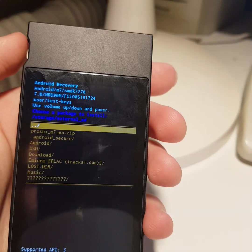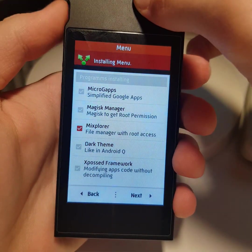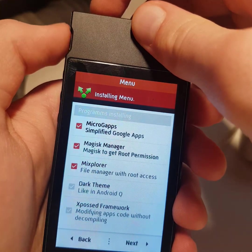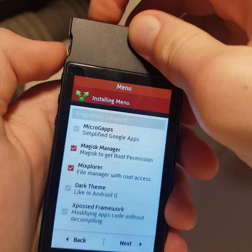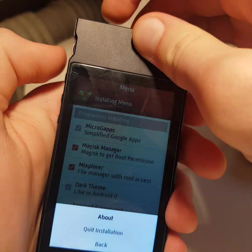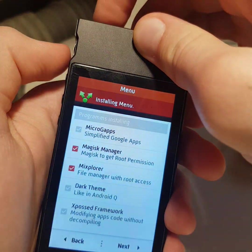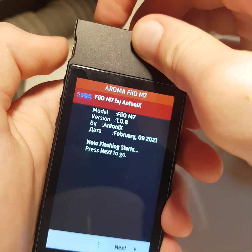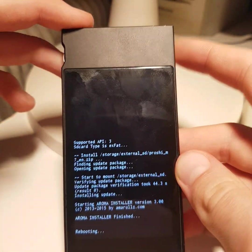To install Play Store on your player, go to recovery and select 'Apply update from SD card'. This time, don't check MicroG. Let's do it again — go down and try to start flashing. Flashing. Now reboot to recovery.